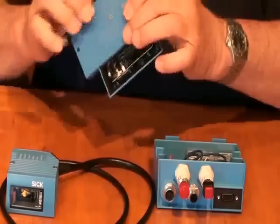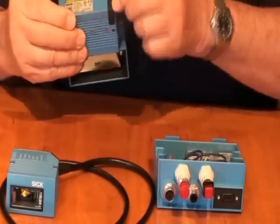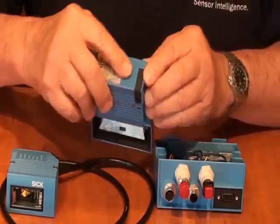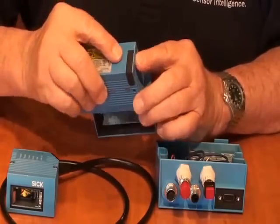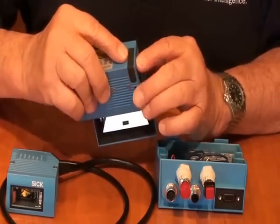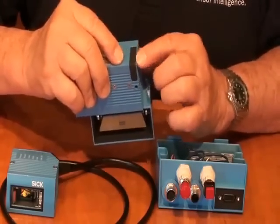One thing you can see on this 650 model is we have an extra connection here, and that is for the microSD card that we have available. The microSD card gives you additional memory, and we can use that for uploading new firmware. We can store whatever we would use normal memory for — it just gives us more capability.